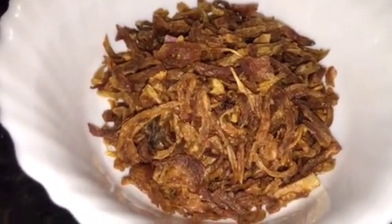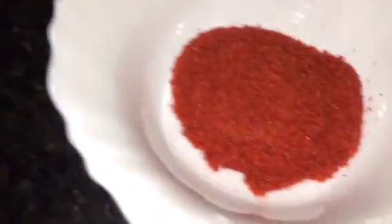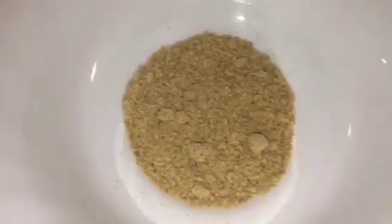We need cauliflower or gobi — take 300 grams of cauliflower or gobi. This is fried onion or fried pyaaz or birista, dried kasuri methi, jeera or cumin seeds and red dried chili or sukhi lal mirchi, haldi powder or turmeric powder, Kashmiri red chili powder, dhania powder that means coriander powder, amchur powder that means dried mango powder, yogurt or dahi, adhrak that means ginger, dhania patta that means chopped coriander leaves, garam masala powder, and ghee.